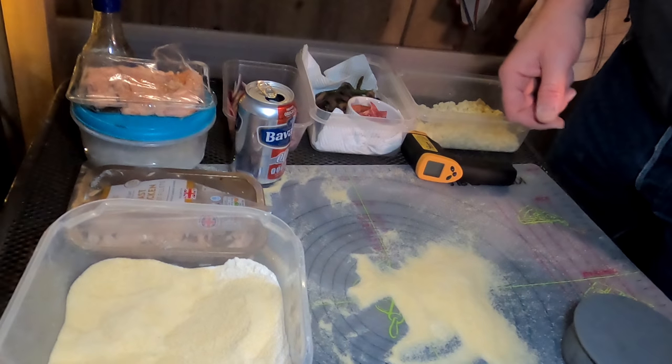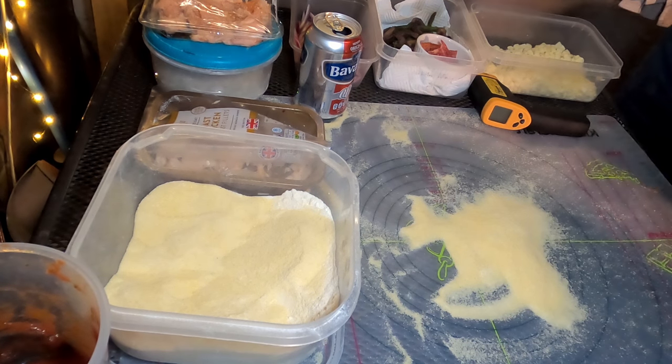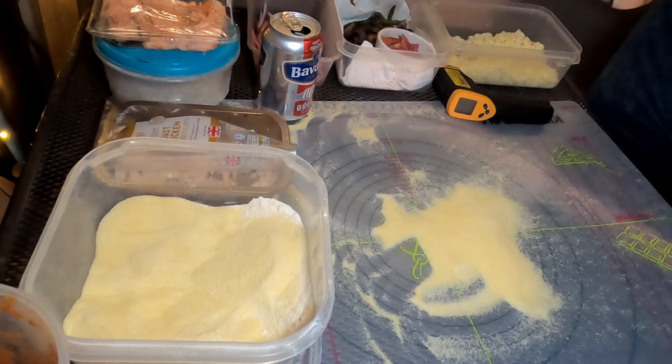Hi and welcome to another pizza ramblings. Tonight we're going to make some salmon and asparagus pizza. Bit of a strange combination but it's one that my wife absolutely loves.